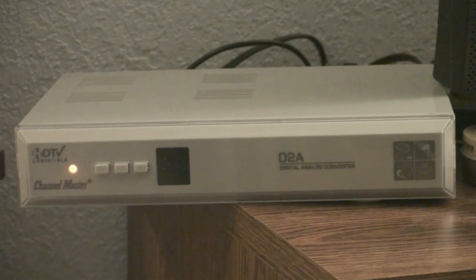Hi everyone. This is a Channel Master 7000 digital to analog DTV converter box. In this video I'm going to show you how to set it up and the picture quality of this Channel Master 7000.